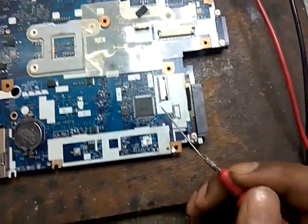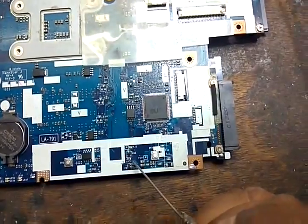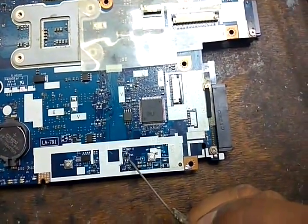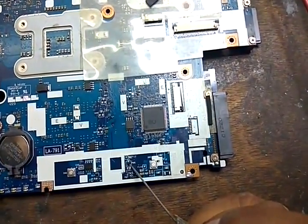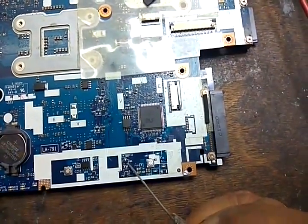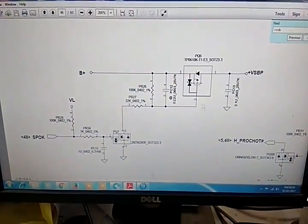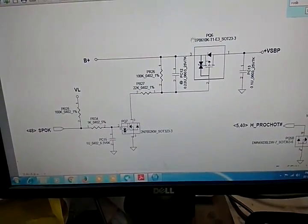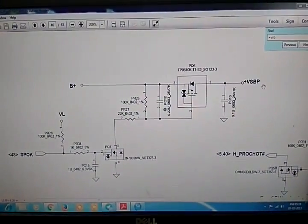There are two options to find the problem: check the resistors and MOSFETs one by one, or directly put a jumper from pin 1 to pin 3. Because we need the Vsb voltage and this circuit is used for protection, we can directly put a jumper from pin number 3 to pin number 1 to restore the Vsb voltage.